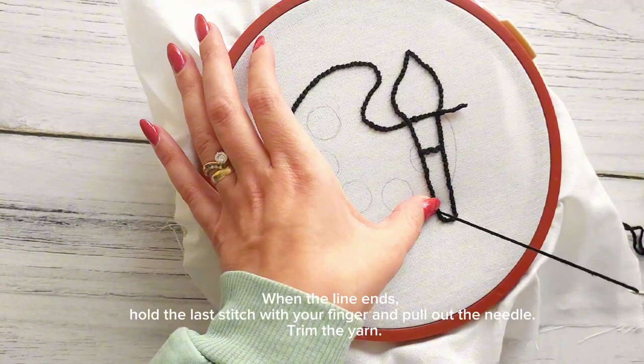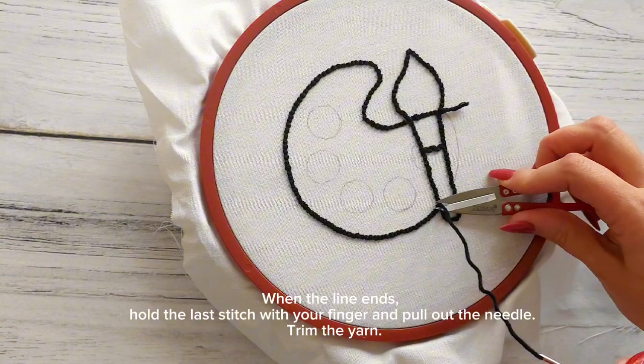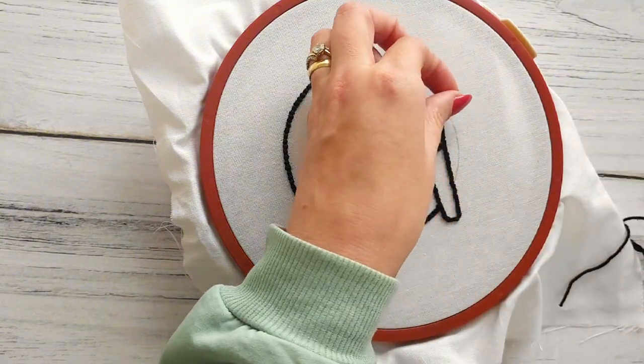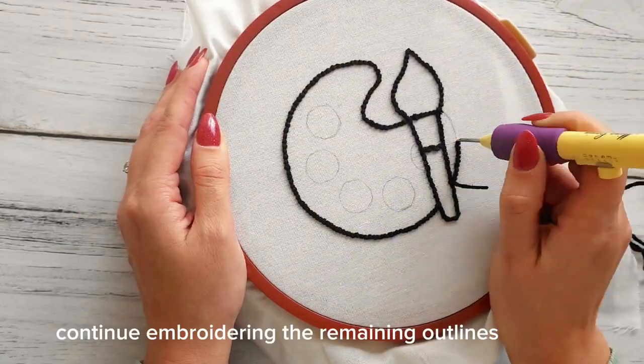When the line ends, hold the last stitch with your finger and pull out the needle. Trim the yarn. Continue embroidering the remaining outlines.